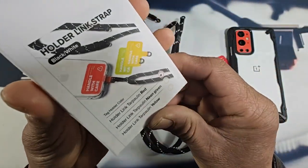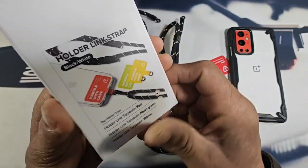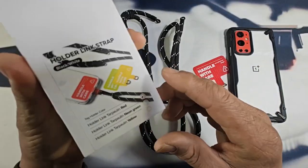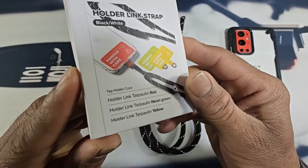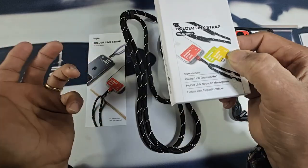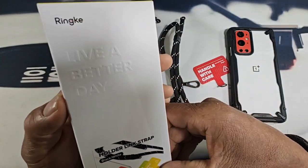In this video, we'll be looking at the Holder Link Tarpaulin Red. This is the black and white strap. There are other color choices that you can choose from over at the Rinky website. I'll be leaving all that information down below in the description area as far as purchasing the Rinky Holder Link Strap.